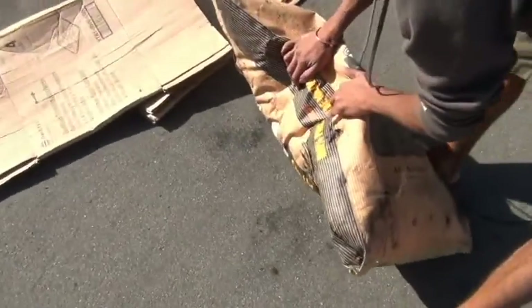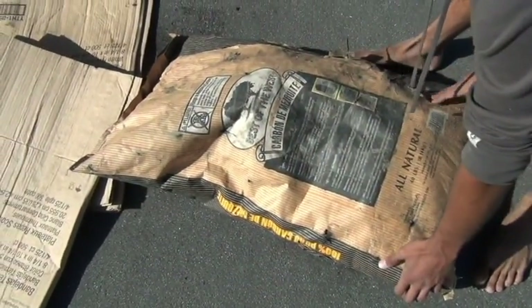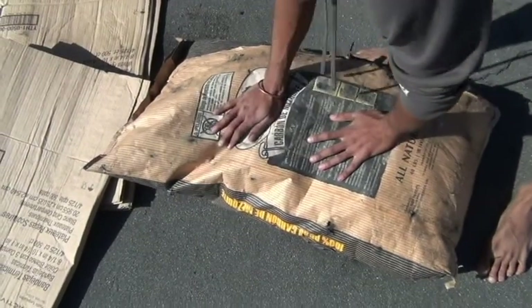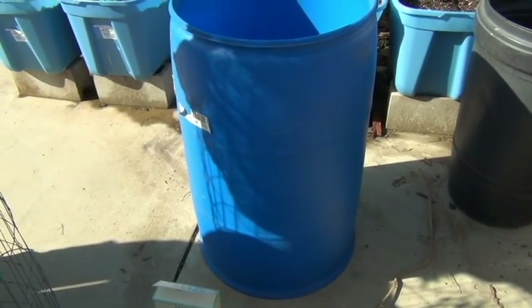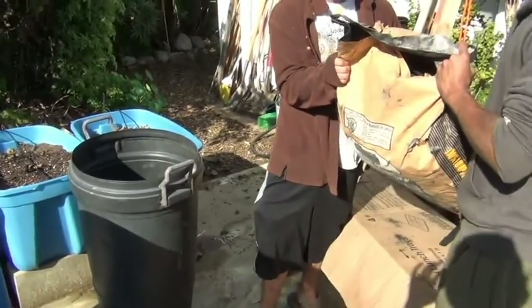We ran over the bag of charcoal a couple times. By the way, you can use a sledgehammer if you have one, but we didn't, so we ran it over with the car. You need some type of drum or reservoir, and now we're gonna put the charcoal inside of that drum.